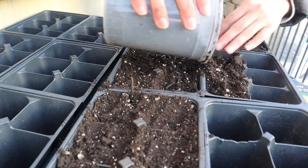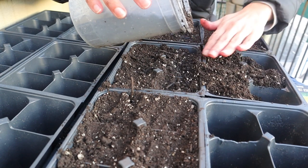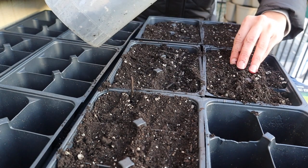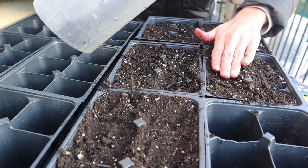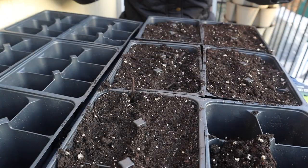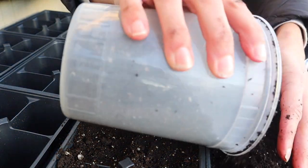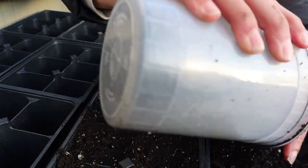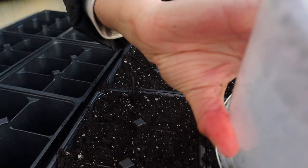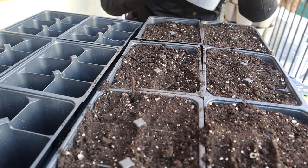My hands are cold so I'm only doing this tray. I want to do at least the cauliflower, broccoli, and Chinese cabbage first because they take a little bit longer to grow than kale. Kale you can harvest young — you can start eating the leaves. For the ones that form a head, like cauliflower and broccoli, they need to develop for a little bit longer. The seed pack will tell you how long prior you have to start them.